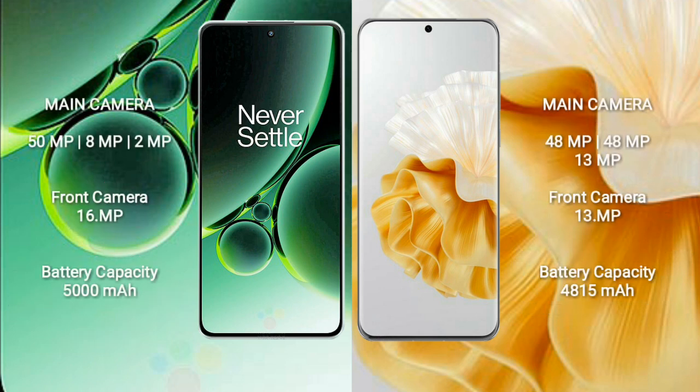OnePlus Nord 3 features a triple rear camera setup: 50MP plus 8MP plus 2MP, and a 16MP front camera. Huawei P60 Pro also features a triple rear camera setup: 48MP plus 48MP plus 13MP, and a 13MP front camera.